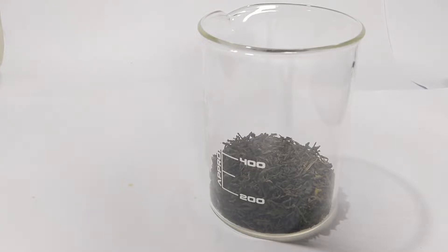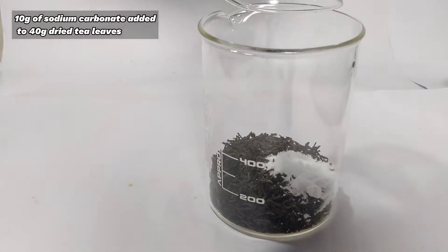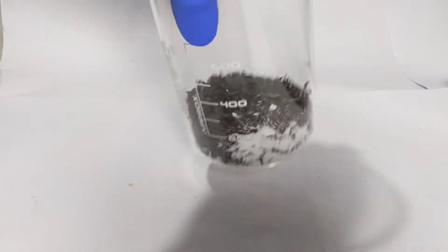After 2 weeks it looks something like this — it's around 40 grams after drying. Into that I add 10 grams of sodium carbonate and the beaker was gently shaken.